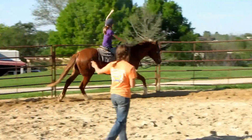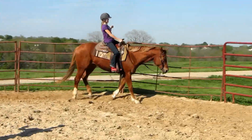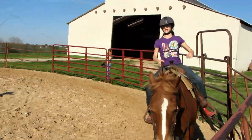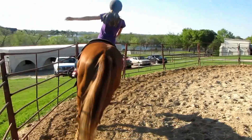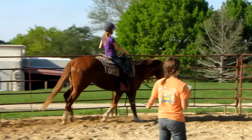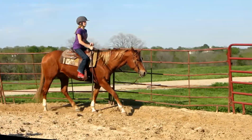As high as you can, you're going to relax and push your heels down. Good. Straight out to the side. And down. Okay, now I want you to reach forward, like above your ears. That's going to stop real quick.